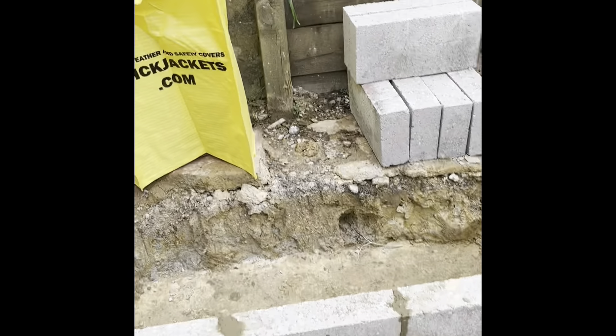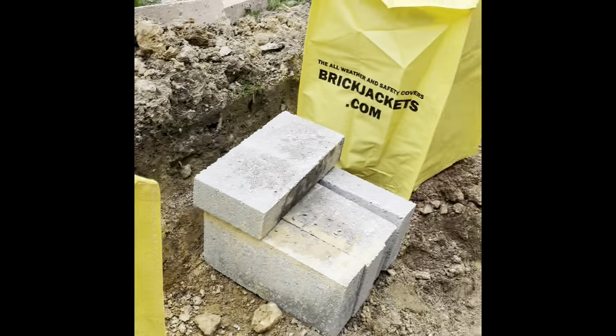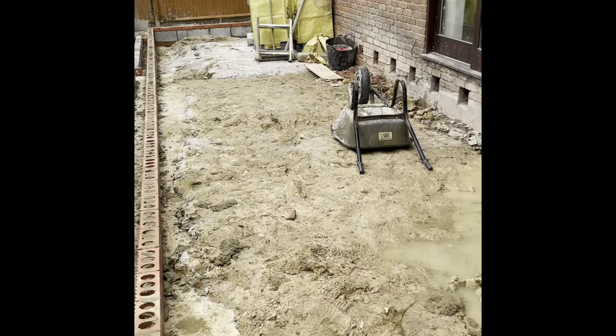Nice day - it's nice to be on an extension, I must say. Three pointings taking it out of me.